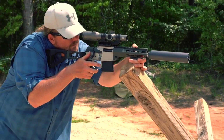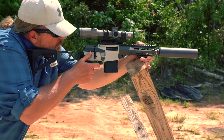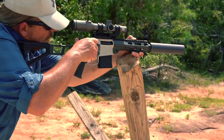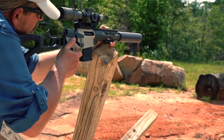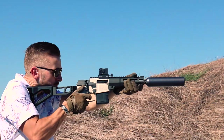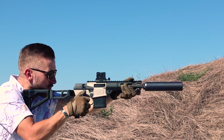But more importantly than that, you and everyone you bring to the range will have a great time shooting the Minifix. This is the kind of gun that creates firearms enthusiasts, because it's even better and even more fun than it looks. That alone is a great reason to have a gun, because it brings joy to the masses.